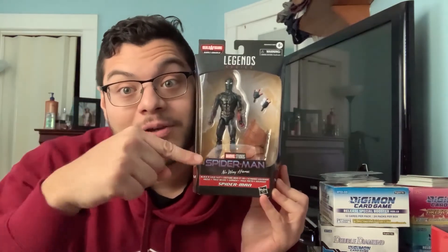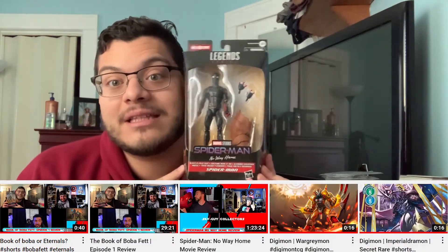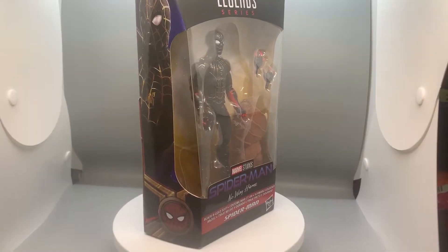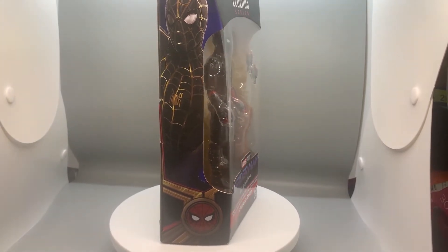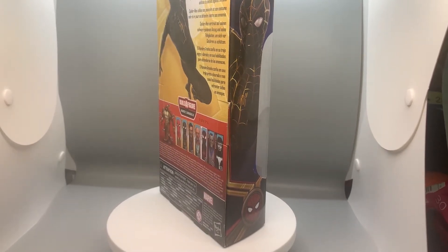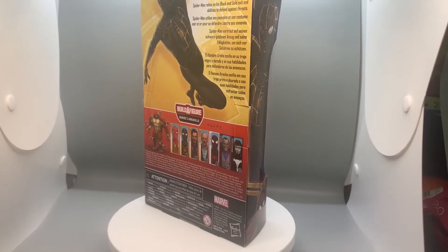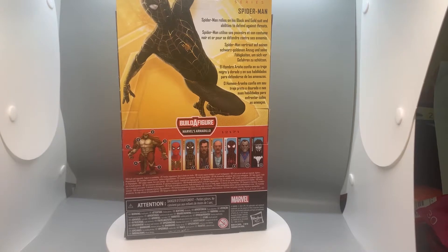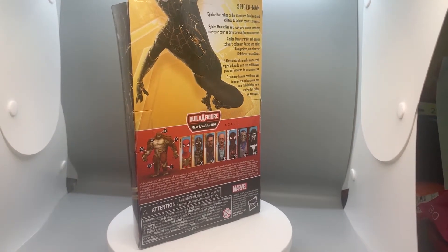Today I'm going to be going over Spider-Man No Way Home — specifically the black suit, the one that he got from Dr. Strange. Let's get this in the light box. So we got Spider-Man No Way Home Marvel Legends. I love the artwork on the side — look how beautiful, black and gold, black and yellow! Spider-Man is part of the Build-A-Figure wave.